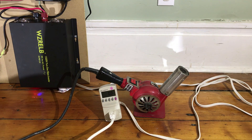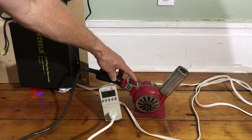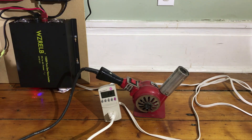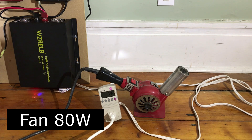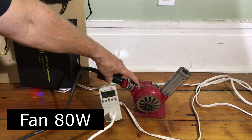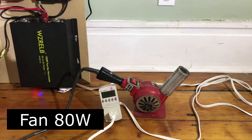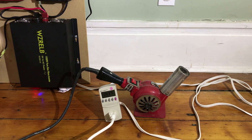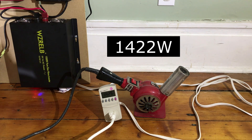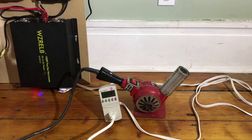The next test is a 1500 watt heat gun. When you turn the fan on it's drawing 82 watts. And now it's drawing 1,400 watts - 1,422.